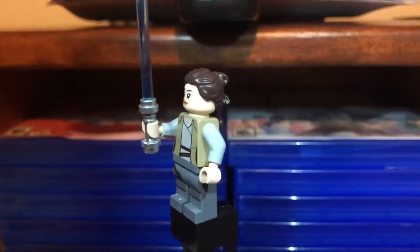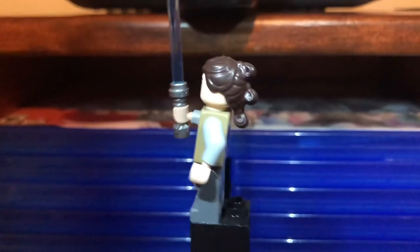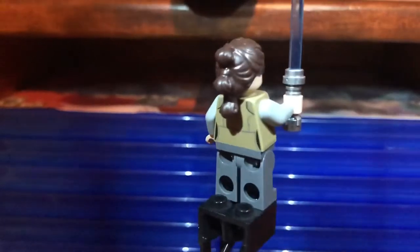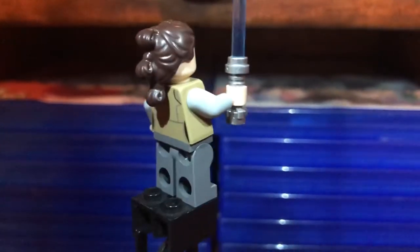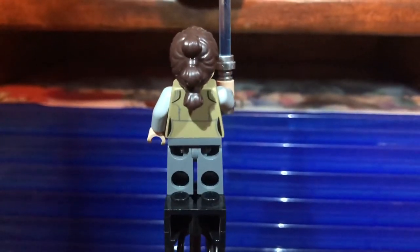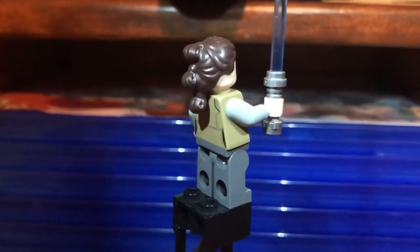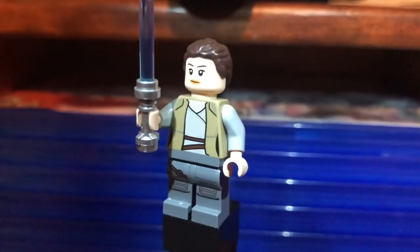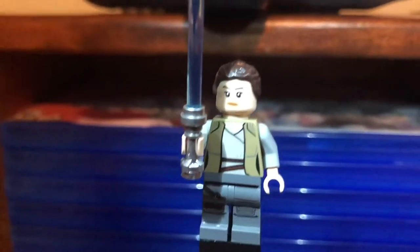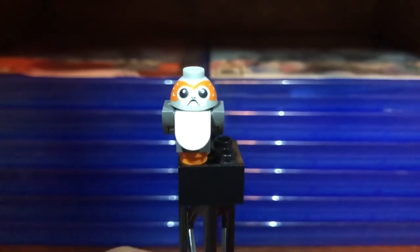Next is the Jedi training version of Rey, which looks very accurate to the scene. I wish the hairpiece was different — I recall her hair was more straight during the throne fight with Snoke and Kylo, not bunched up. She has really good printing, solid leg printing, no hip printing, and comes with a nice clear no-bubble lightsaber with a non-speckled hilt. Very good figure.